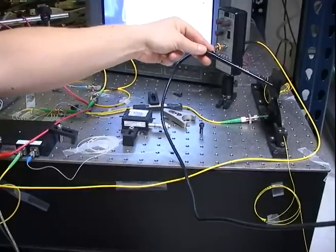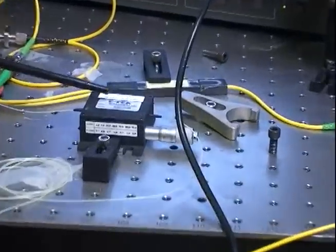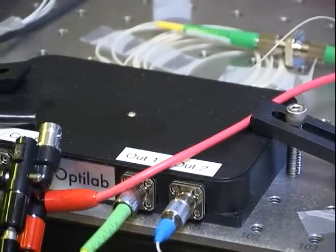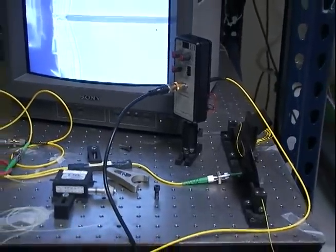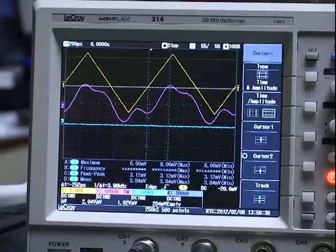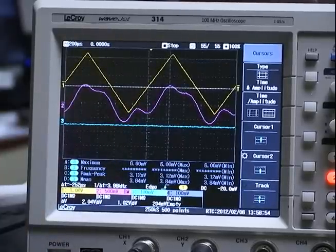We have a laser source that goes through a polarization controller, then through a 50/50 splitter. One arm goes through our device, the other goes through an optical attenuator that simulates the optical loss experienced in the device. The two arms are combined in another 50/50 splitter and go to a detector where they interfere with each other. The detector transforms the optical signal into an electrical signal that goes to an oscilloscope. On the oscilloscope we see two signals: the yellow signal is the driving voltage applied to the device, and the purple signal is the optical output from the device. Going from one minimum to the next maximum allows us to measure the switching voltage V-pi of the device.